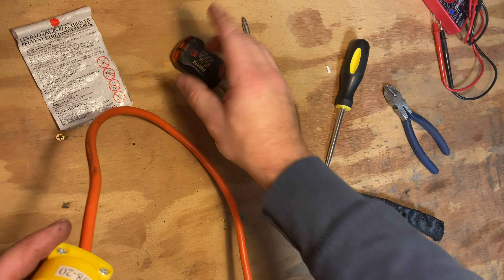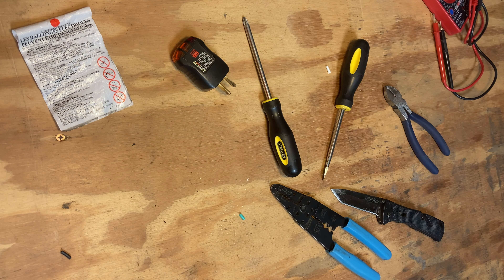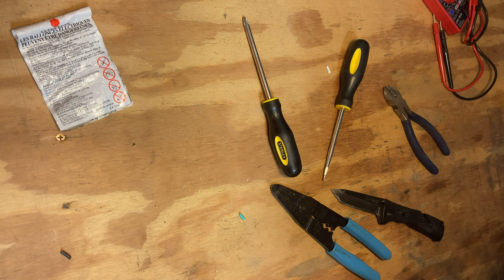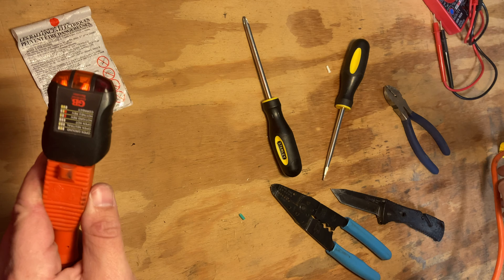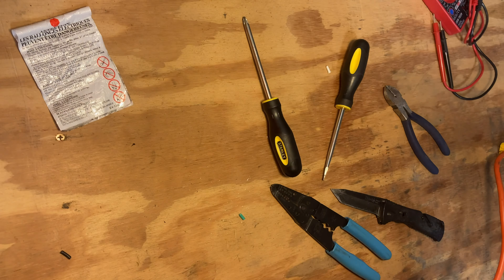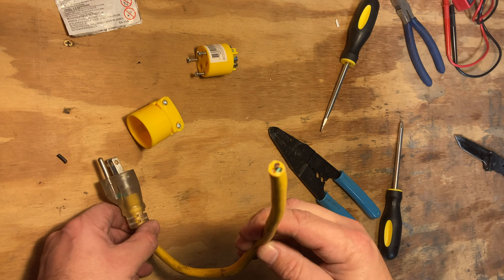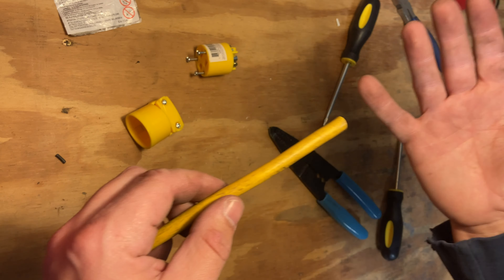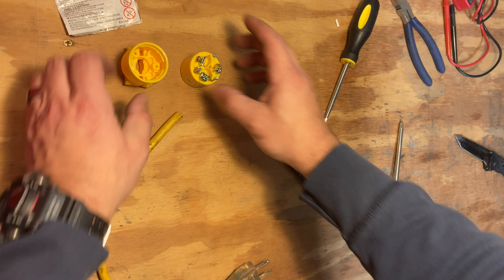Let's test this cord first. Grab the cable, plug the tester in, plug the other side in, and look at that — those are lit. Cause for celebration — she's good. Now for the second one: this is just the end of a smaller extension cord that I just chopped off. Second verse, same as the first — pull it apart, three screws, pulls apart. Let's speed things up.